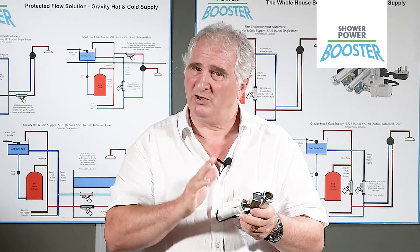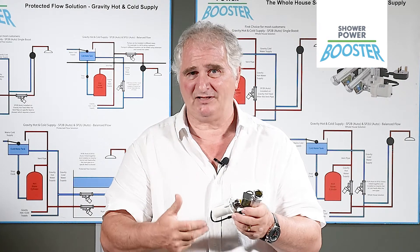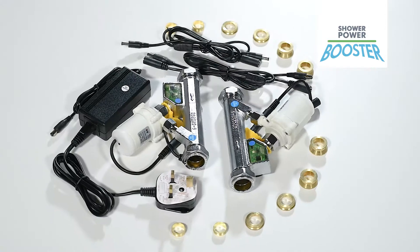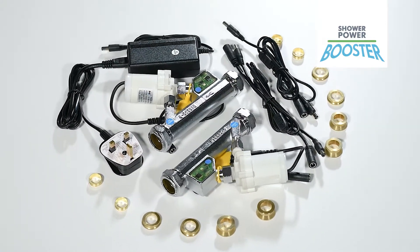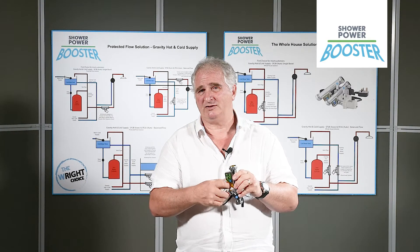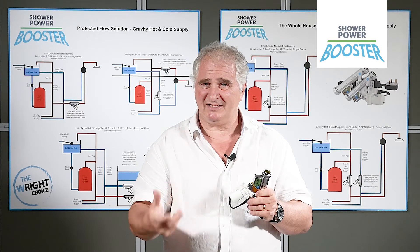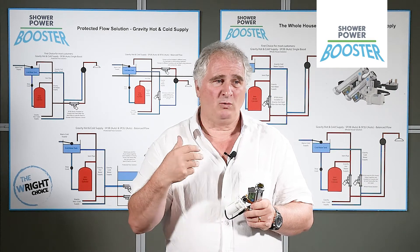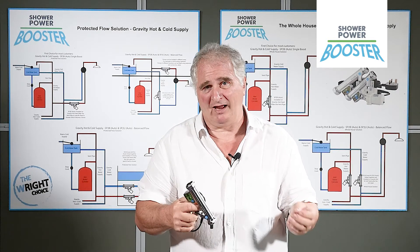It's designed not to burn out. It's designed not to cavitate. It's designed to last a lifetime. It's got a brushless pump with low-friction bearings. It's extremely quiet, and it's a new way of doing things. You fit it on the existing pipe, you plug it into an existing supply, and within 10 to 15 minutes you've solved your low pressure problem in that house.